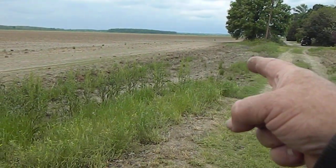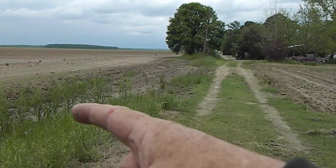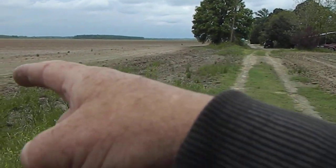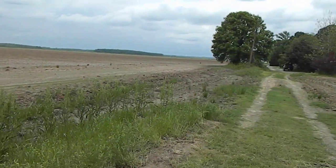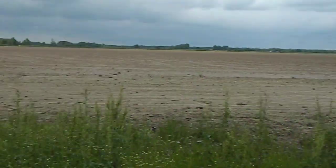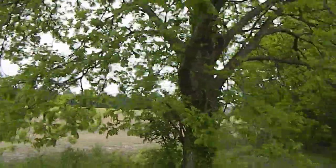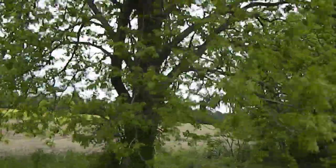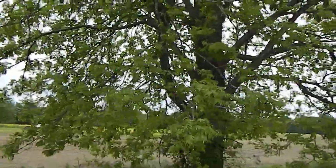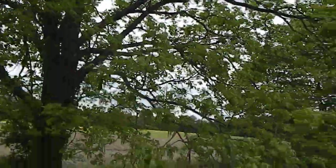There were some blackberries down through there, but the farmer came through and plowed them up. And right here is my mom's big pecan tree! She has to throw a stick up there to knock some of those big ones down.